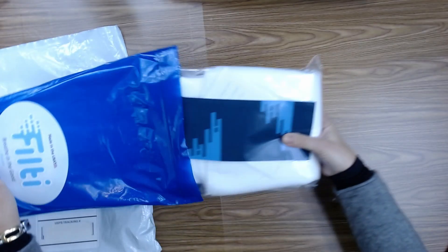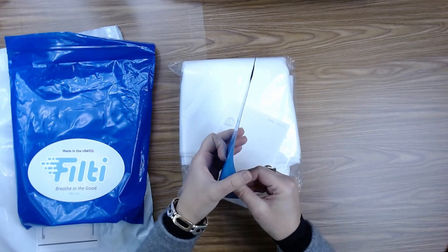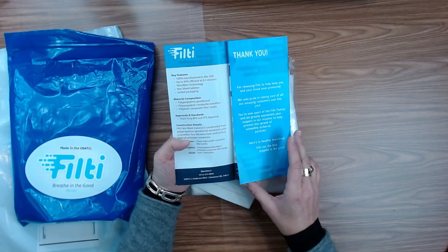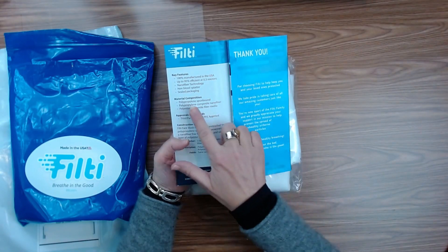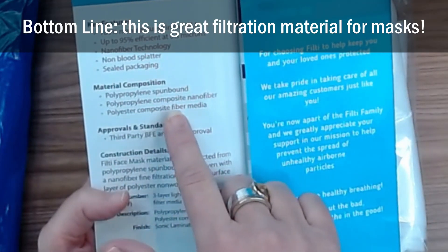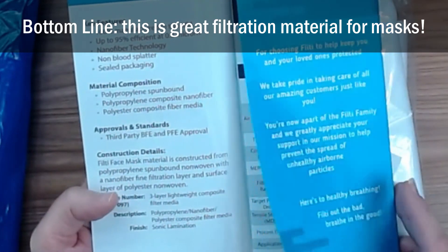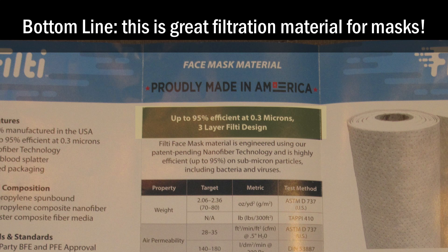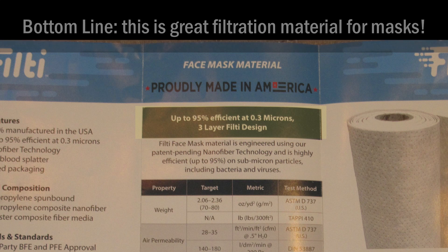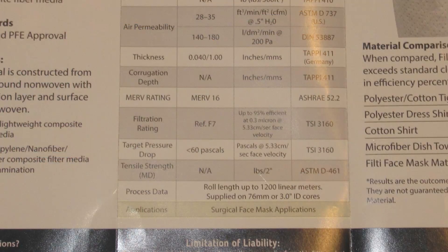When I open up the Ziploc I see a face mask material data sheet. Let's take a quick moment and look at the Filty specs. This tells me the material composition: polypropylene spun bound, polypropylene composite nanofiber, and polyester composite fiber media. Up to 95% efficient at 0.3 microns. Three layer Filty design. Surgical face mask applications — that is exactly what I'm doing with this.